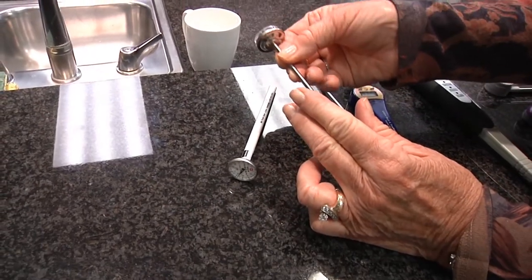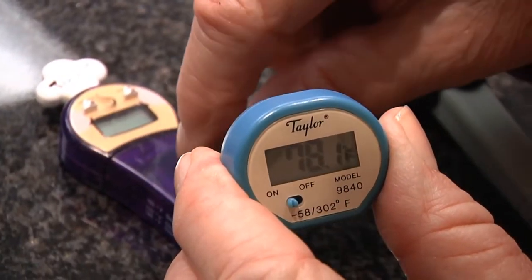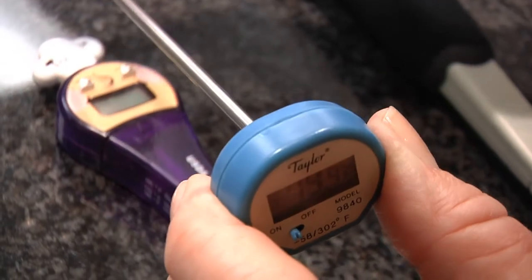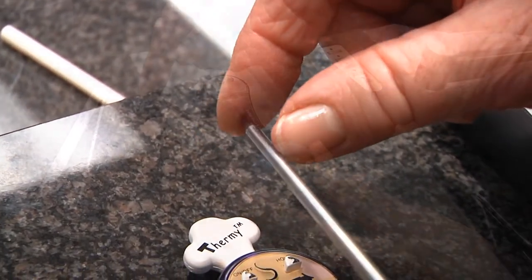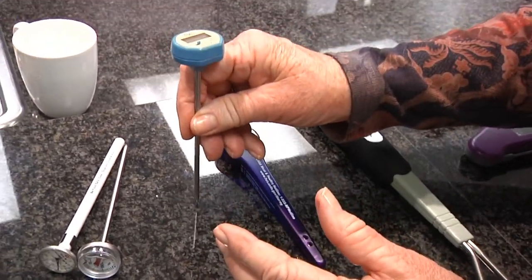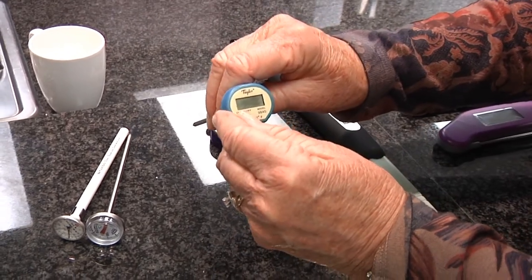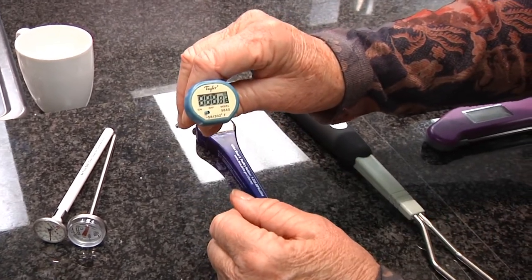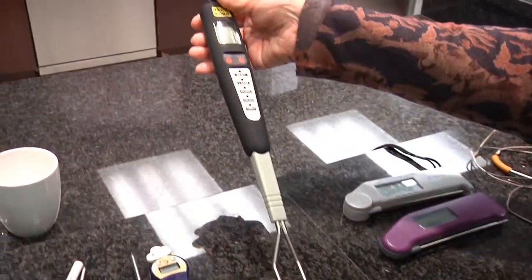Very handy also is the digital thermometer. This records its temperature at the tip, within an inch or so of the tip. So something thin like a burger can be inserted like this — you don't have to go in horizontally. You do have to remember to turn it on, and when you're all done, you've got to remember to turn it off.